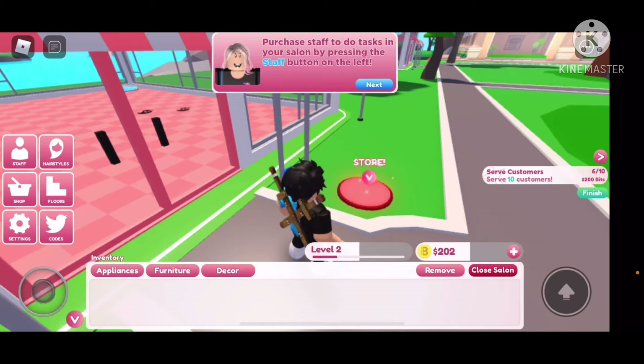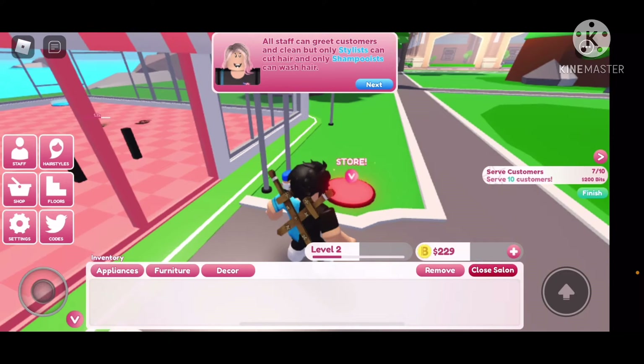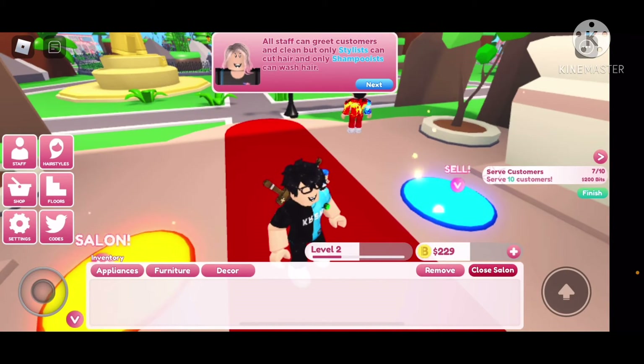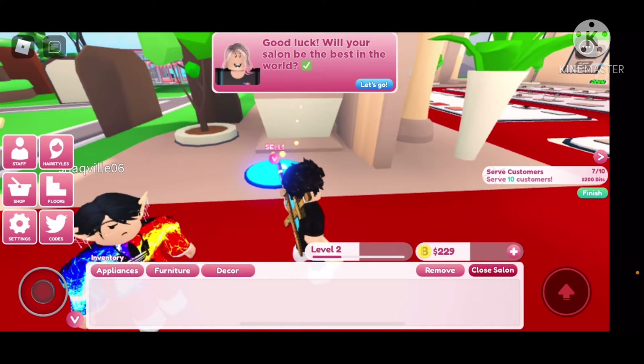All staff can get customers and clean, but only stylists can cut hair and only shampooists can wash hair. All staff can get customers and clean, okay. Good luck — we'll just long be the best in the world.